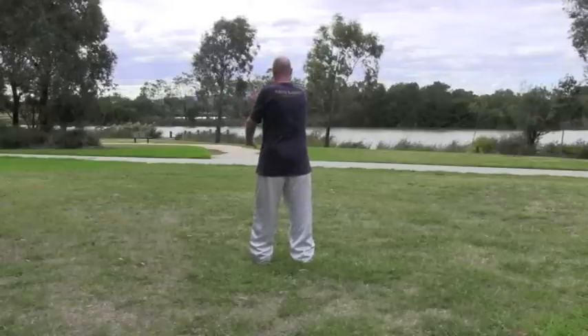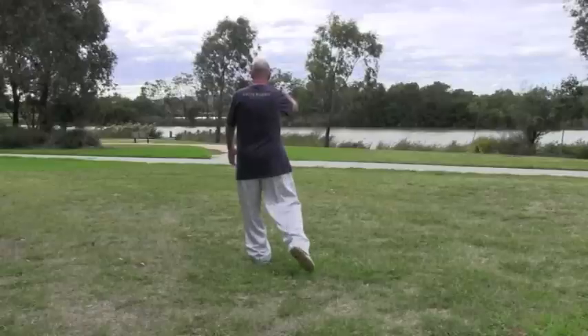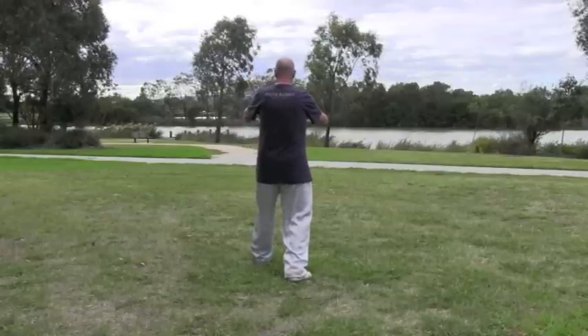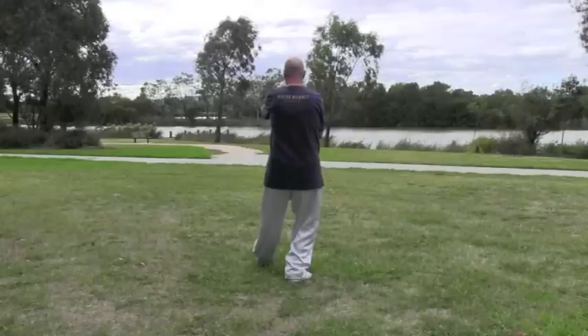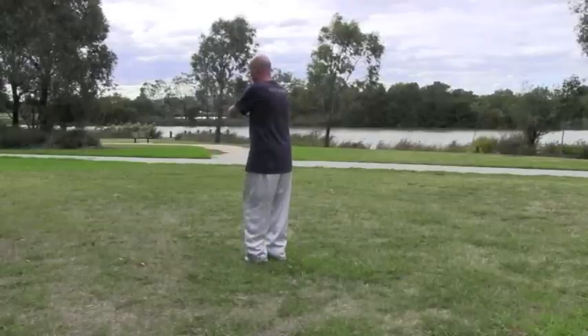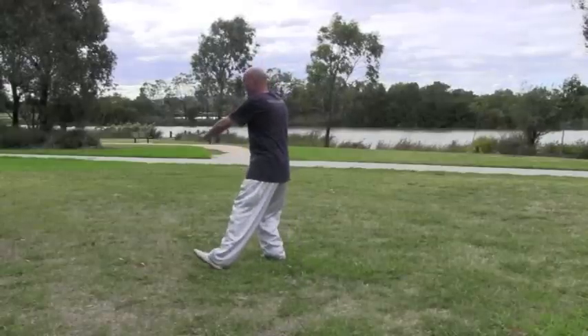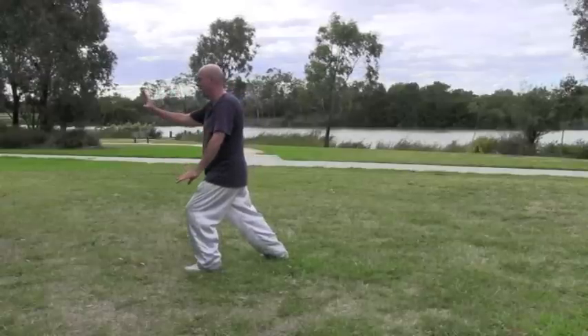Again part the wild horse's mane. Weight goes on the left leg, we step back and then as you transfer the weight back, adjust the hands to play guitar. Open the left toes slightly to the left, step up, turn to the 45, step diagonally back with the left foot, come forward and brush knee.